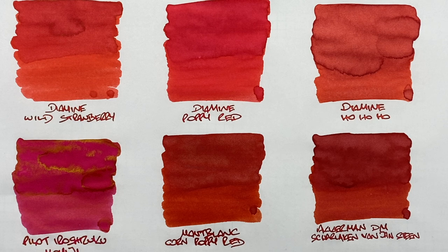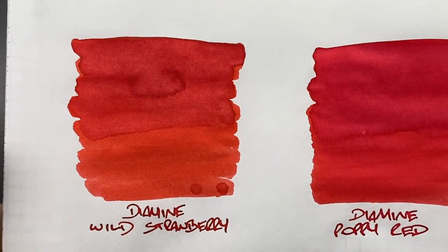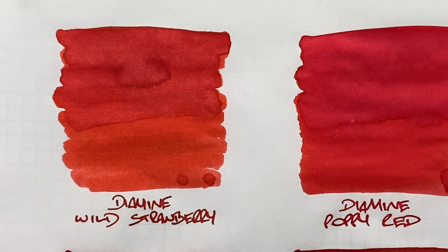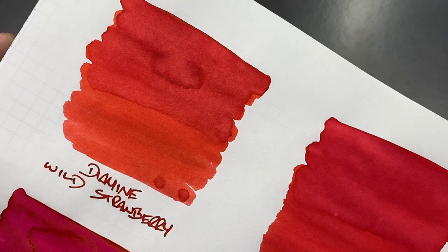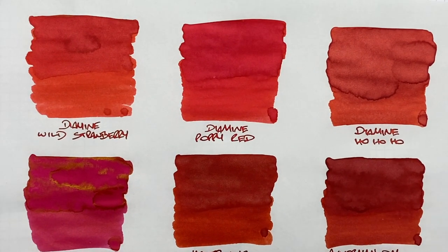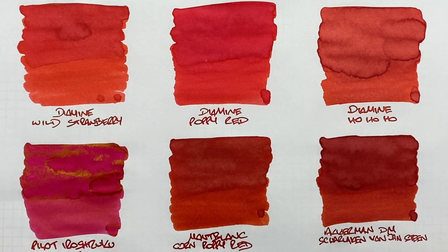Now let's look at the dried inks. Diamine Wild Strawberry — you can see why I like it, it's a quite orangish red. There's a difference between a wet and dry nib. Showing up close — there's a little shading in the pooled area, not a huge amount. As for sheen, it's difficult to see today; it's trying to sheen in the lighter area. Normally I'd see quite a bit of sheen from this ink, but today it's not showing. Leaving the ink to evaporate some water would make it more viscous and produce more sheen.